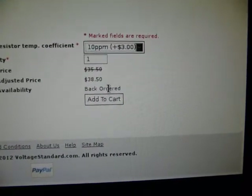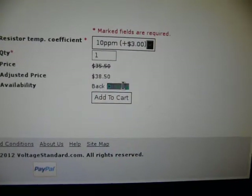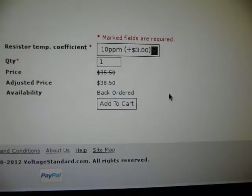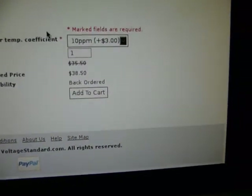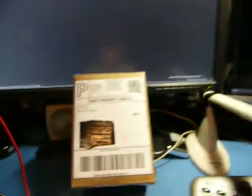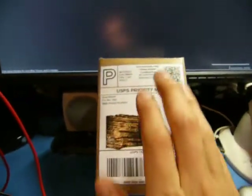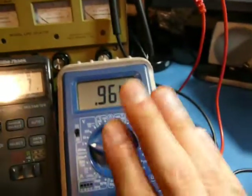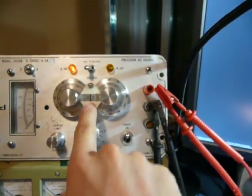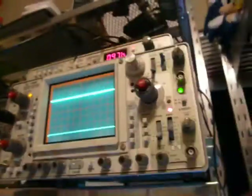It looks like I got the last one, or next to the last one, because I just ordered it and they're back-ordered. I'm sure they'll be back soon. Check them out if you need that functionality. I'm going to tear this thing open and do some calibration. I'm pretty sure this will be easy to calibrate — I've already got the instructions saying this.